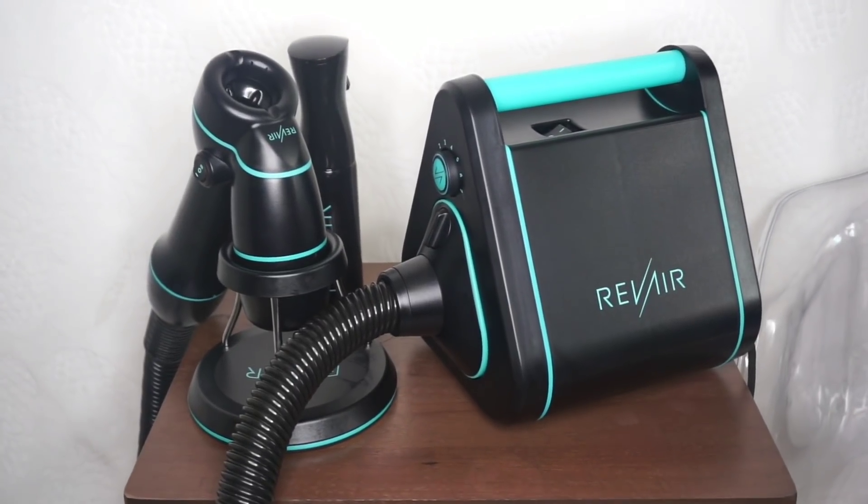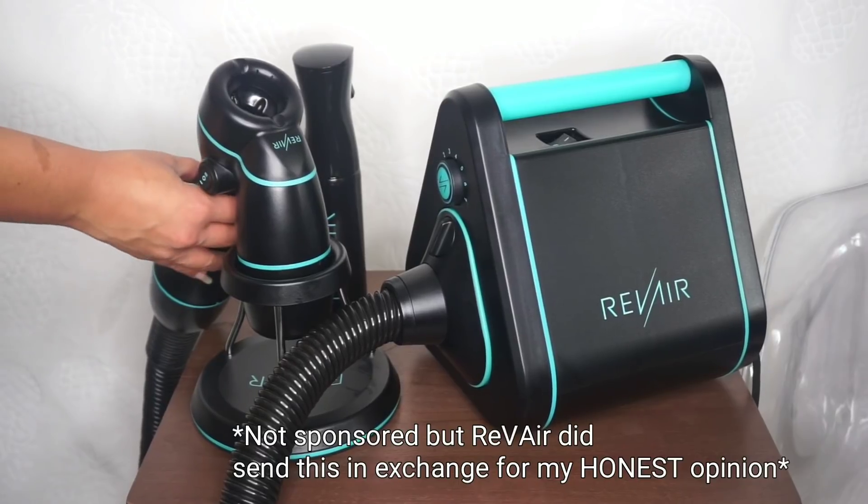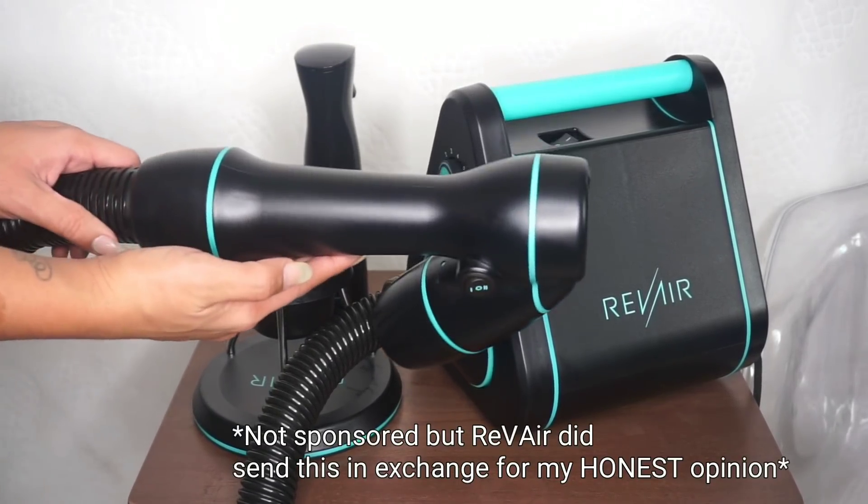Hey guys, welcome back to my channel. Today I'm going to be trying out this contraption that you've probably seen circulating on Facebook and Instagram called the Rev Air on my friend Denisha's Type 3C 4A curls.